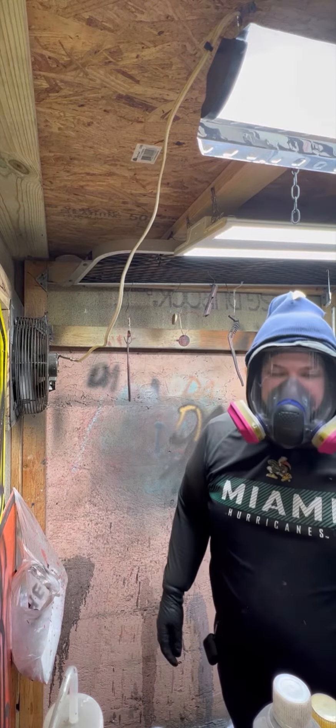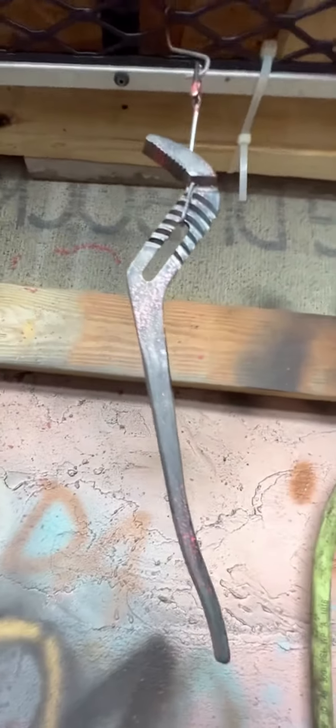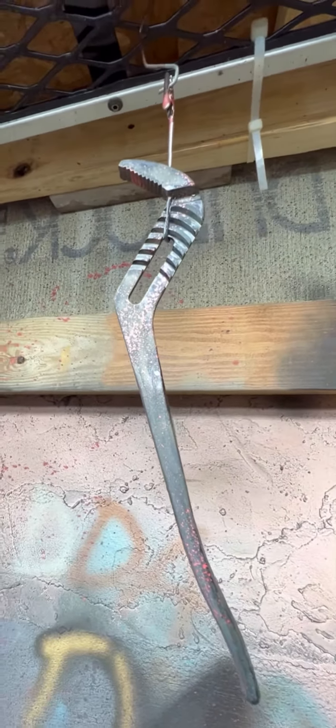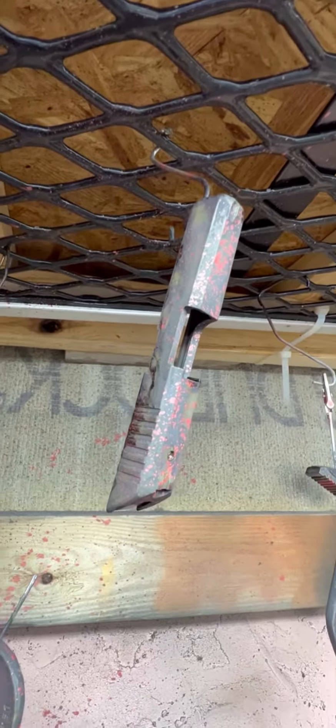These parts are all Cerakoted already. This is bazooka green with black, faded out with a red blood spatter, same color on this Ruger LCP slide.